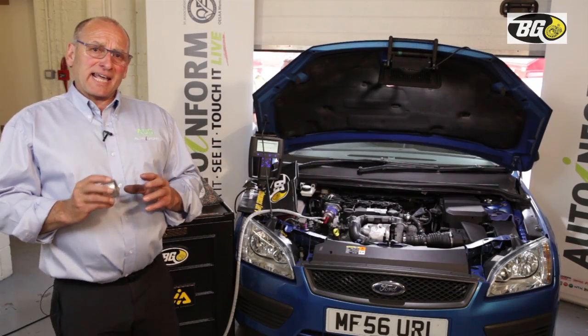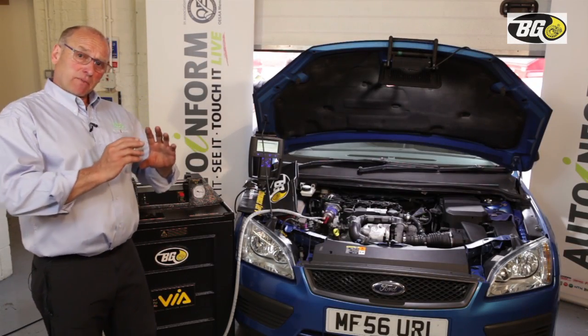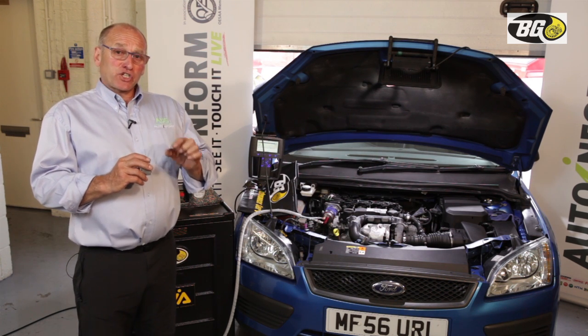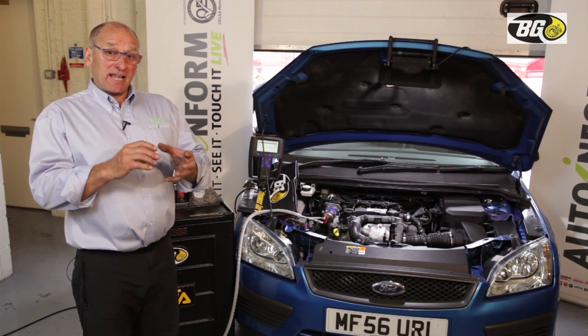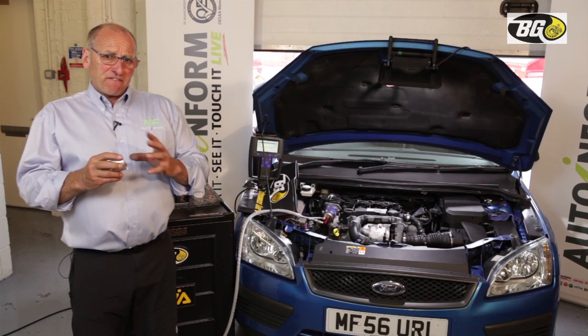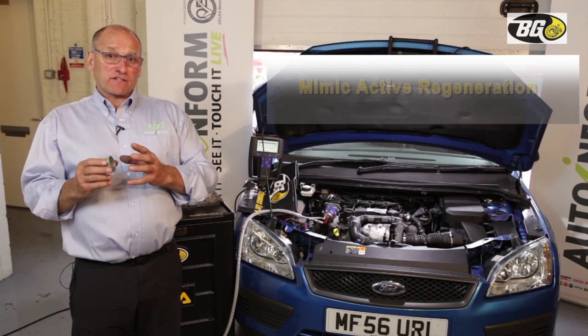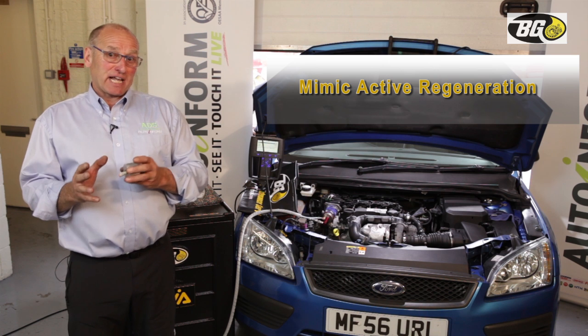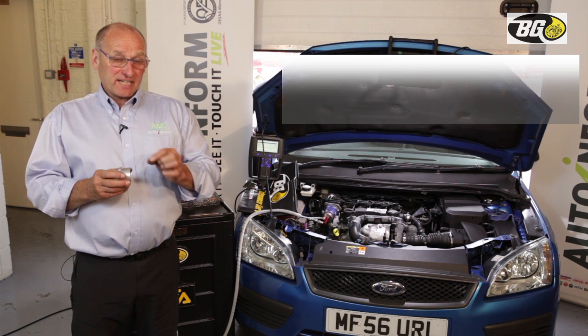Welcome back once again. Off-camera, we've run this engine to achieve a temperature in the recovery process of 724°C. In effect, we are mimicking active regeneration with no intervention from the ECU or a scan tool. The point of this, as I keep emphasising, is to convert soot into carbon dioxide.